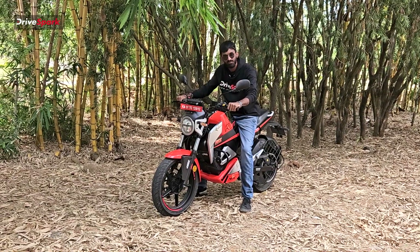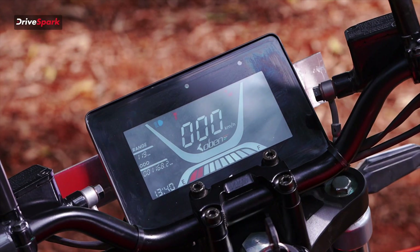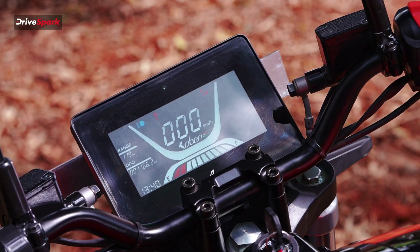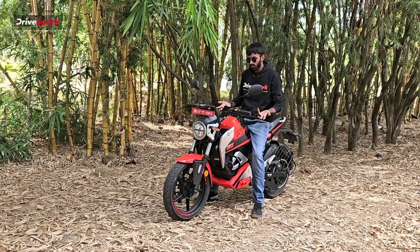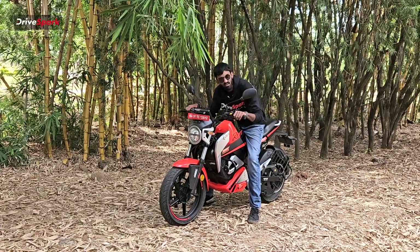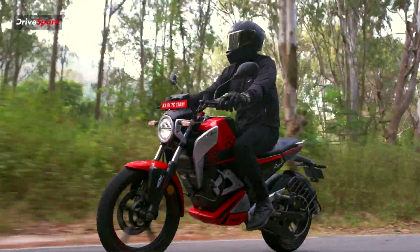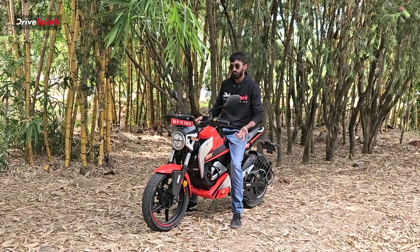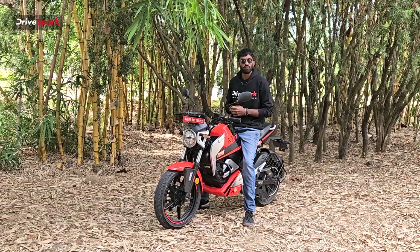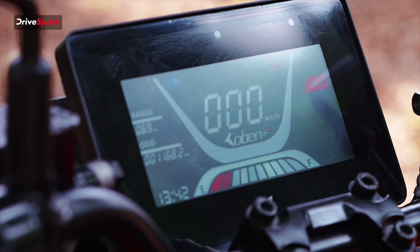In the sporty seating position, the display is tilted a little too upright, so it blocks your view somewhat. However, as it's a commuter, you don't really find yourself sitting in that position throughout. You normally sit upright in a more comfortable position, and in that regular riding position, it's exactly a nice view — not at all out of place. The display is right there in your field of vision.